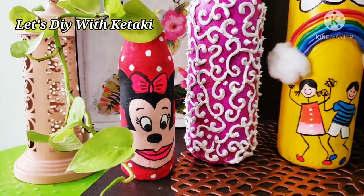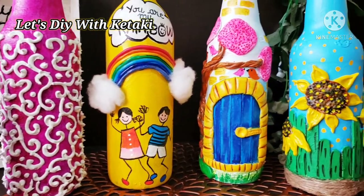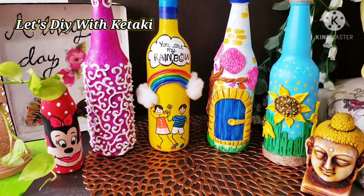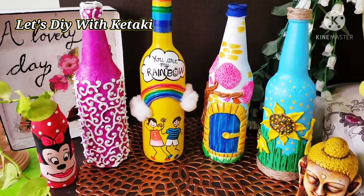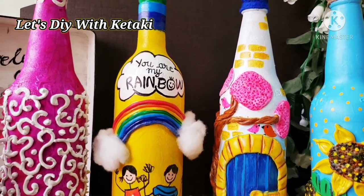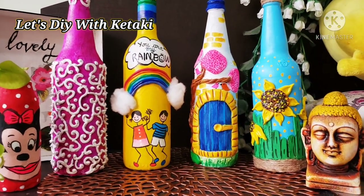Hello and a very big warm welcome to all of you, my viewers, to our channel 'Let's DIY with Keith Ki.' In today's video you are going to see a splash of colors here and there, and on the occasion of the festival Holi, I thought why not present to you some very easy, cute, and colorful DIY bottle painting ideas — super simple, easy, and a quick decor element for your home.